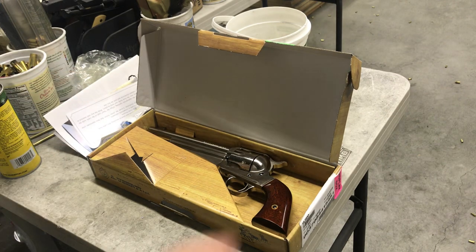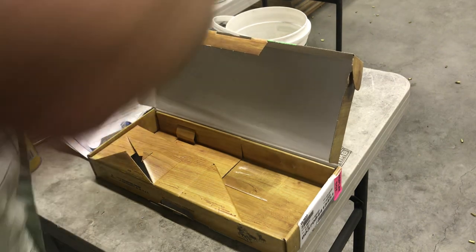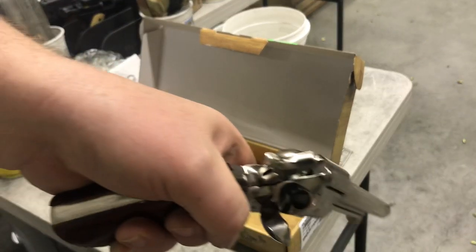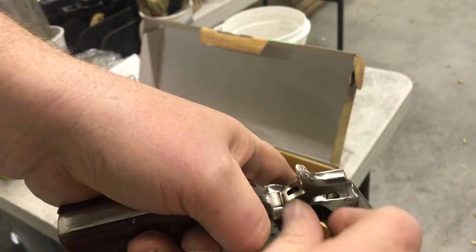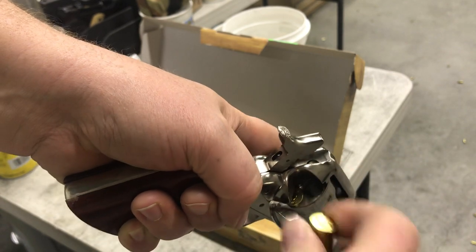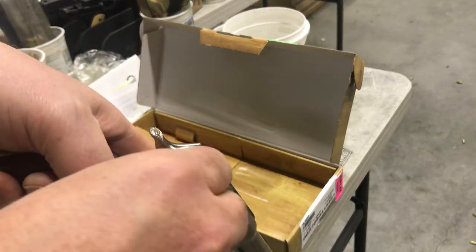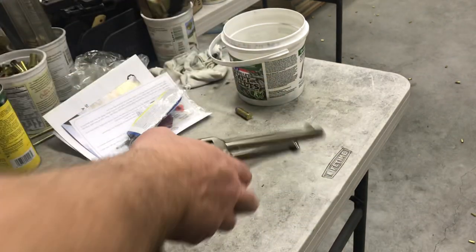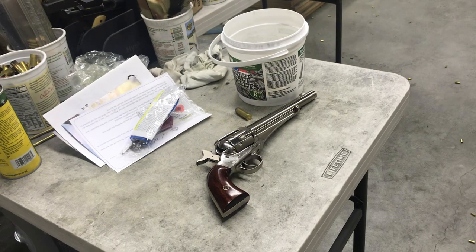Let's shoot it. I've already cleared the chamber and inspected the barrel. Since we're on the range and I'm not going to holster this, I'm just going to load six. I'm going to leave the hammer on half-cock and put it down right there until we are ready to shoot.